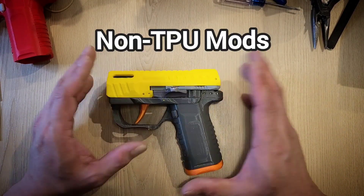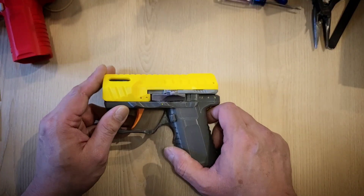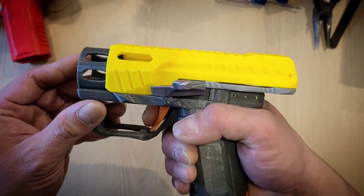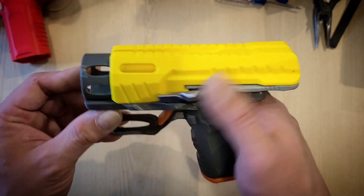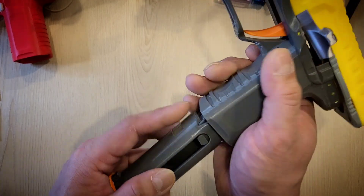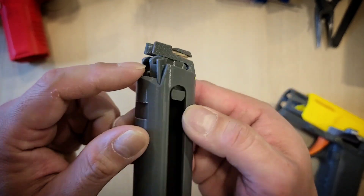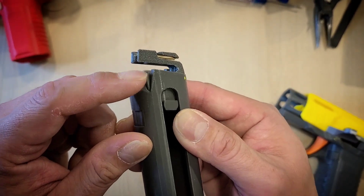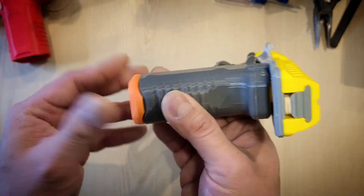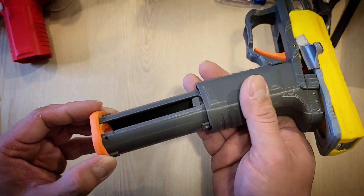Now for the non-TPU mod route. The major pro is that you don't have to worry about the TPU parts anymore — there are no deformed parts to worry about. You get really reliable last-round hold open all the time, and really responsive magazine release motion. Instead of having the protrusion of the TPU part, you have a solid section here that doesn't protrude much, so it doesn't hinder the correct angle of inserting or removing the magazine anymore. It's just smooth.